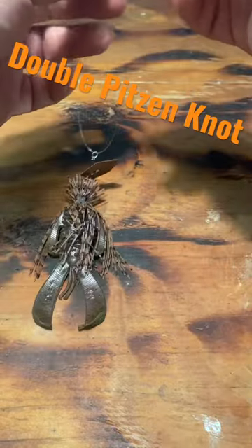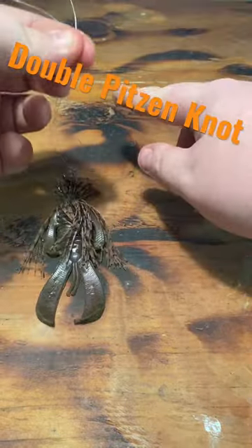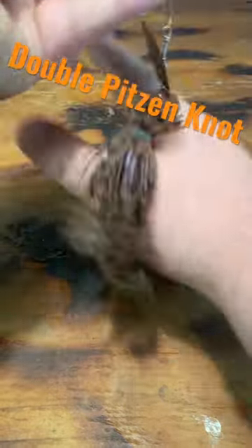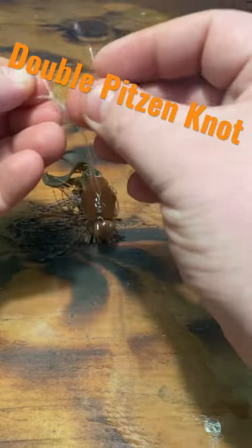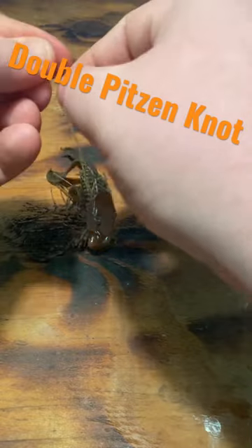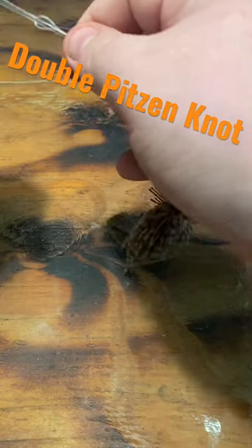I want to take my first section and wrap it over my finger. I wrapped it over, then I'm going to bring that back and around three times. I'm going to take my initial knot, put it up through the secondary loop that I just made, and then start to pull.